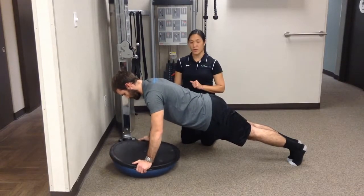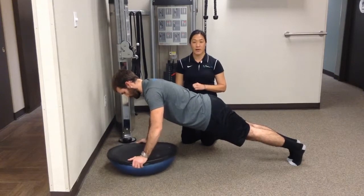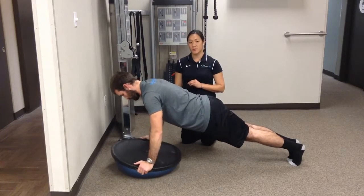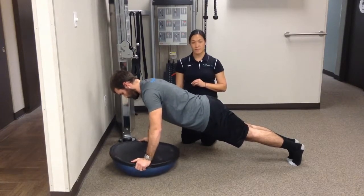Nice and slowly, back and forth — 10 times clockwise, 10 times counterclockwise, and once again two sets if they can tolerate that. Those are your BOSU circles. Nice and strong.